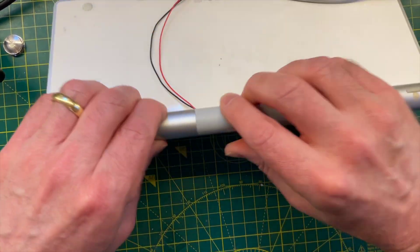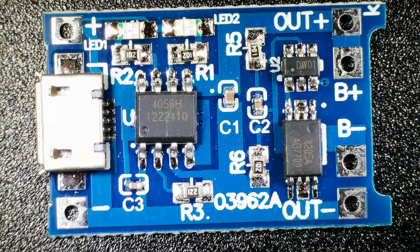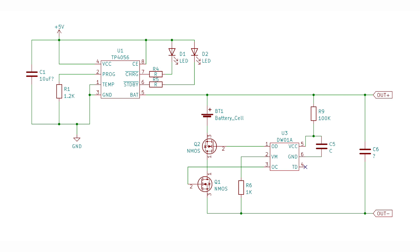I'm planning on powering the keyboard from a rechargeable lithium battery. I found these nice USB charging modules on AliExpress and ordered a few. The module uses a TP4056 chip and also includes a DW01A battery protection IC along with the dual MOSFET for this. The schematic for both the charging and battery protection circuits are pretty much an exact match for what we see on their respective datasheets.